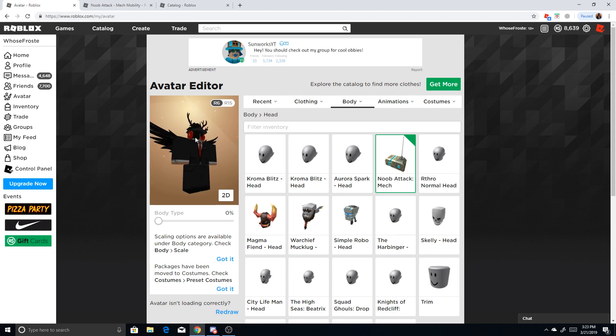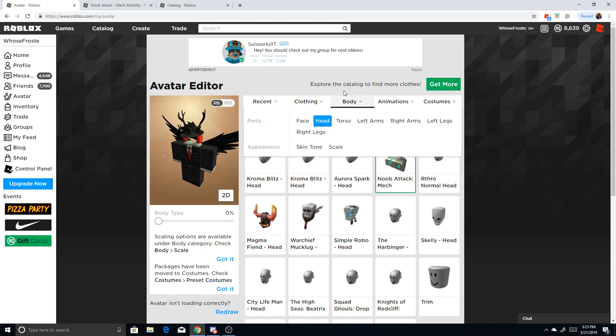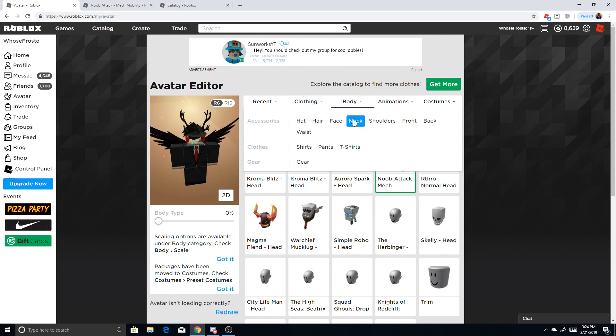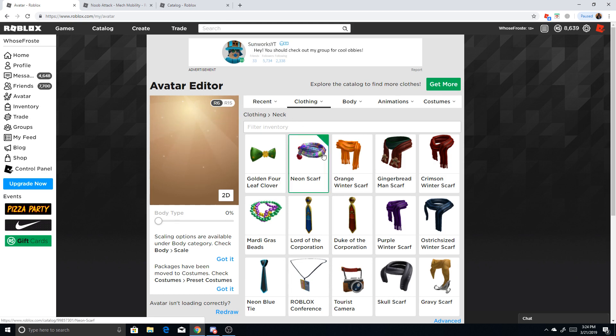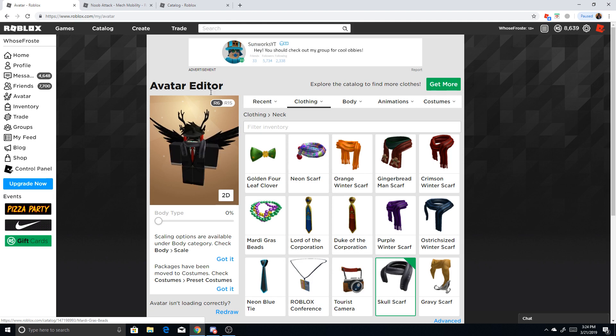I recommend putting a scarf or something to cover it up. Let's go here — neck. I've got quite a few. Let's see what kind of looks good. I have this one for my smokestack. This looks alright, honestly, but it's a little bit bright. So I'm gonna try to find maybe this skull scarf. There are a lot of cool scarves you can kind of just experiment with. See, this covers it up — it looks really great, and you're basically headless.